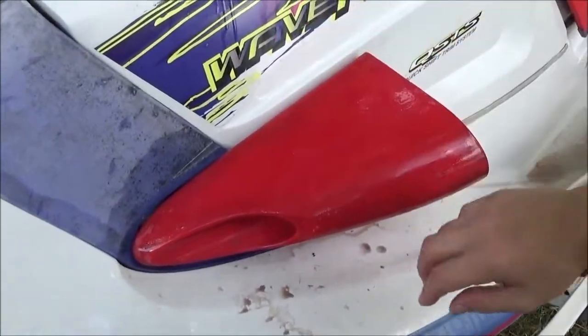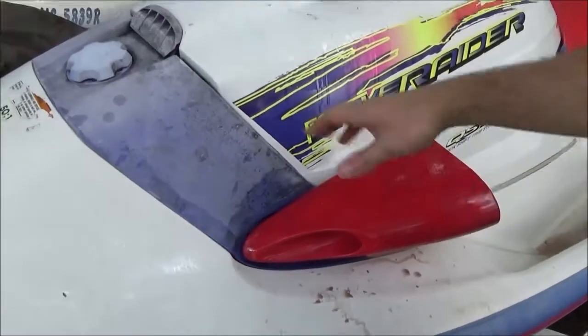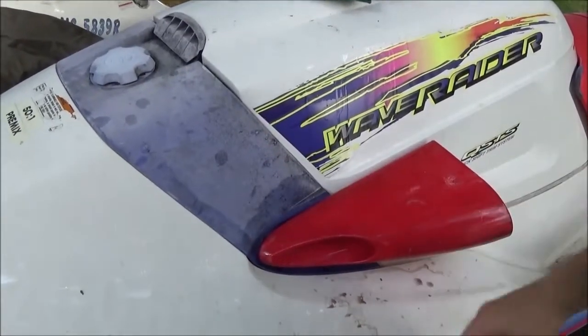Hey there YouTube. Today I'm going to show you how to restore your colored plastics on your Yamaha Jet Ski. It probably works for all jet skis, but this is a Yamaha.